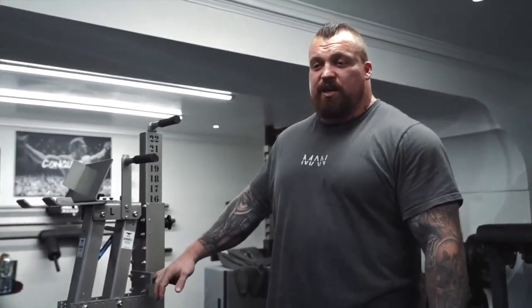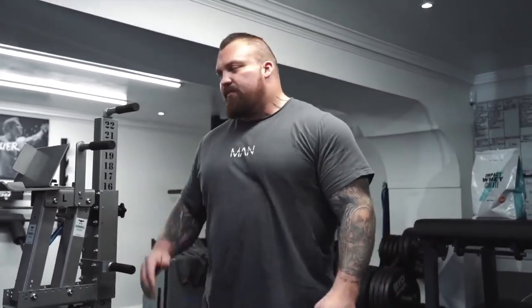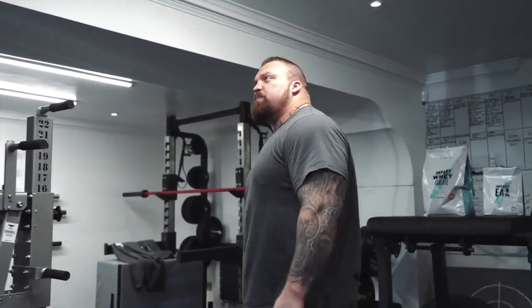You just wouldn't get stuff like this in a commercial gym. Stuff like this is just a bit essential really, just taking away that risk factor - you know, someone passing your dumbbell awkwardly and you pop your shoulder or whatever.